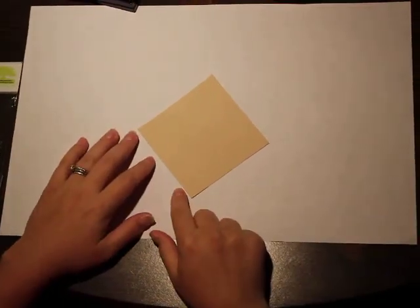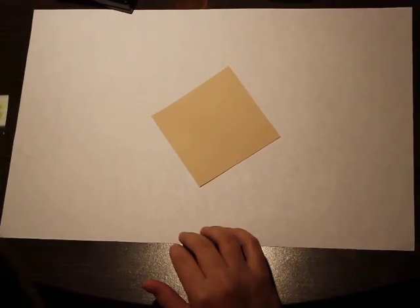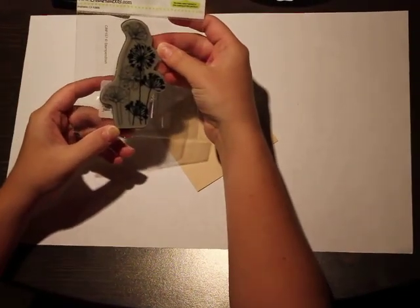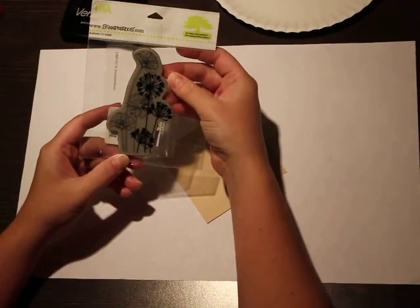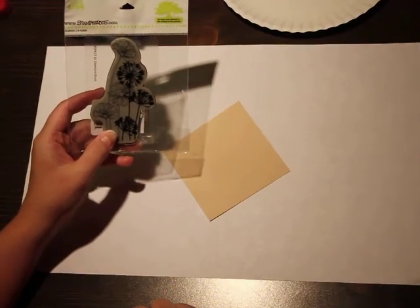You're going to need some sort of paper. I'm going to use the craft paper just so hopefully it shows up well today. You'll need a stamp that's kind of detailed. I'm using this one from Stampendous — it is the Agapanthus stamp that I can never say quite properly. There will be a supply list at the end of this so you can find it if you want it.